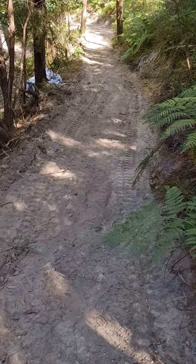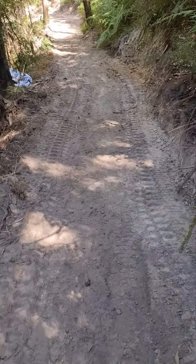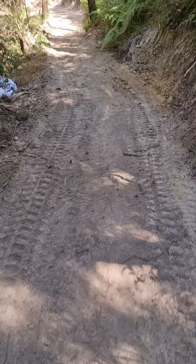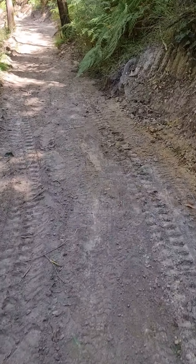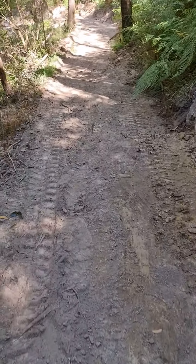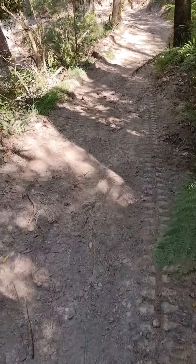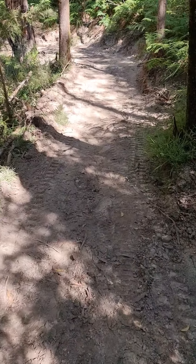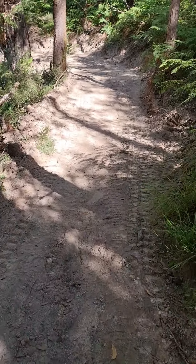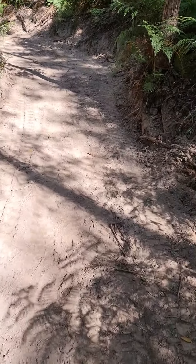We're just about completed for today — we got this all cut out, flattened, ready for some gravel to go down. A bit of tidying up on the edge there, and pretty good day's work I think. We've spent the day going up and down, and that's a way of making sure this is a nice flat track. It's an access track as well as a quad track and I'm sure they'll enjoy it.